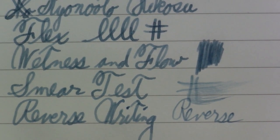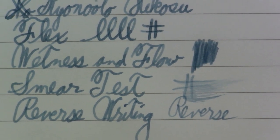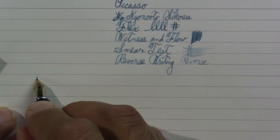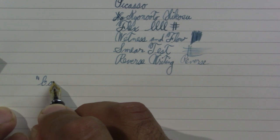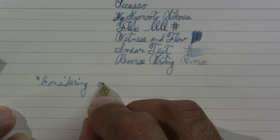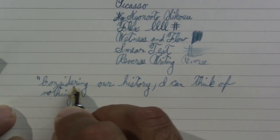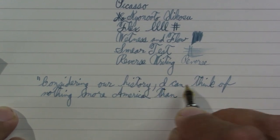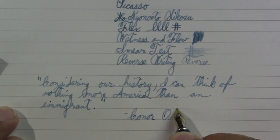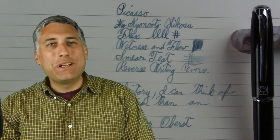I would describe that as a very smooth extra fine. So let's take a look at a longer form writing sample and then we'll discuss the pen. I did a short quote and it actually fit.